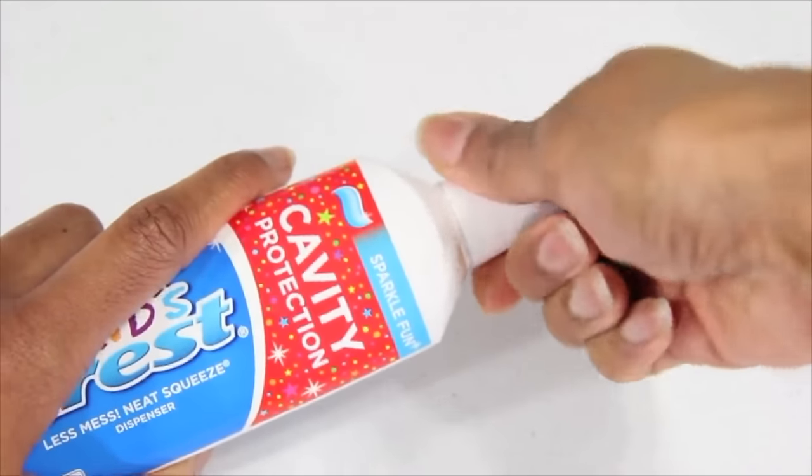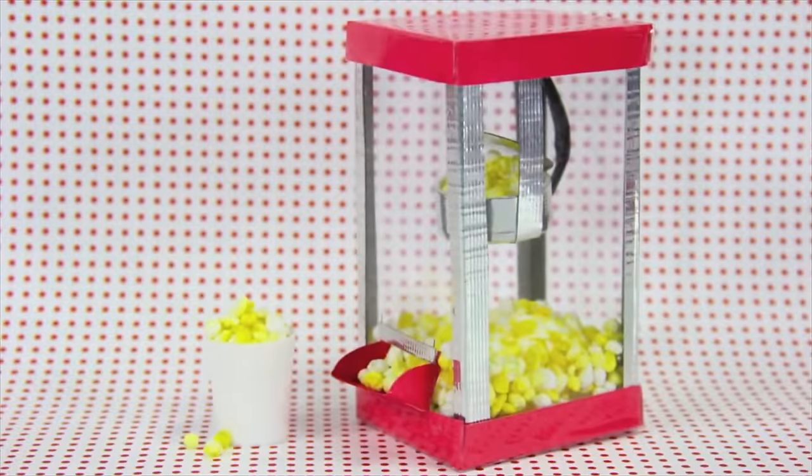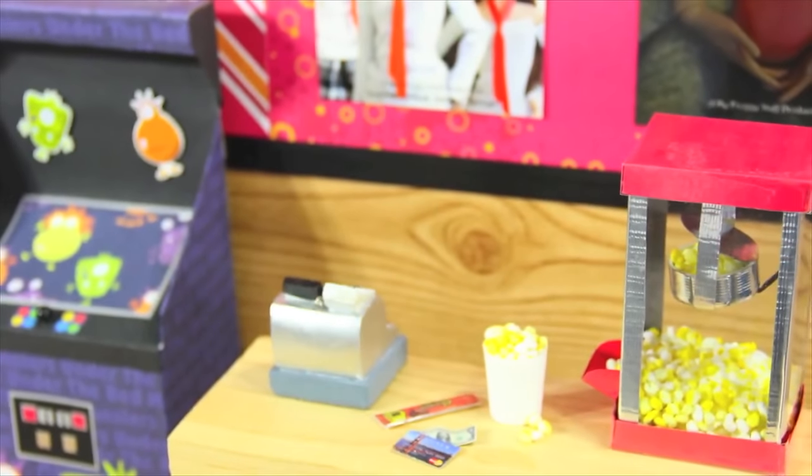I'm removing the top from this old tube of toothpaste to use for a bucket of popcorn. You can adjust the size for any size doll. And you're done. Happy Crafting!